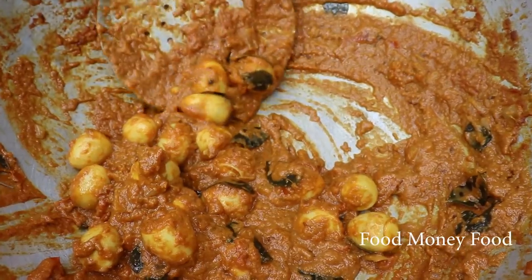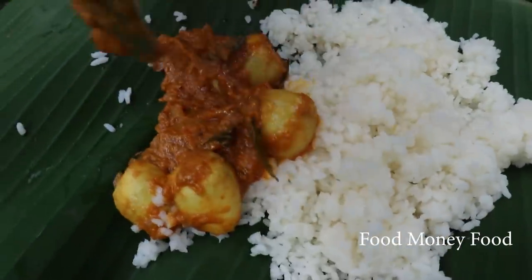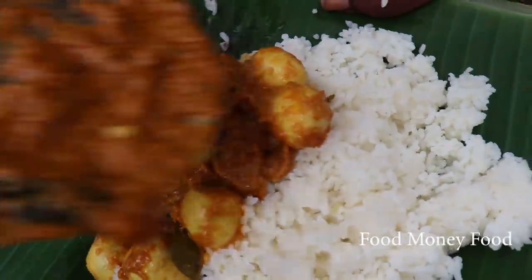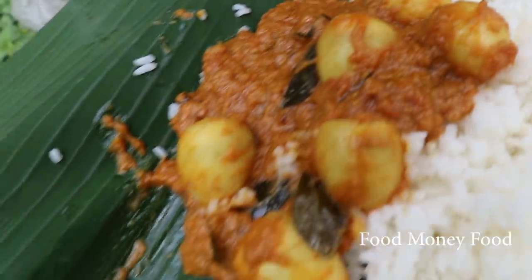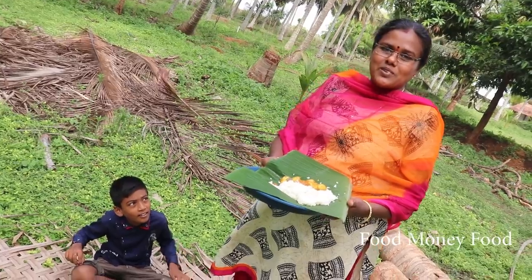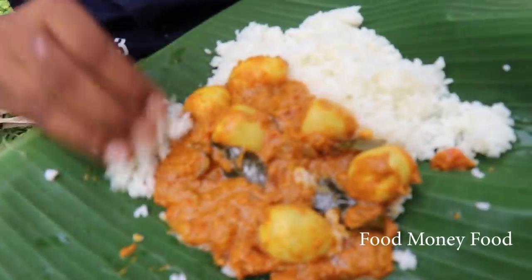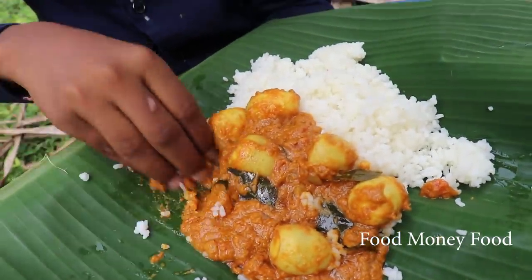The first masala is ready, now you can eat. If you eat Naveen, tell us how to eat Naveen.